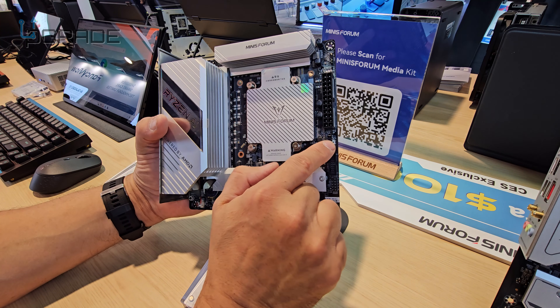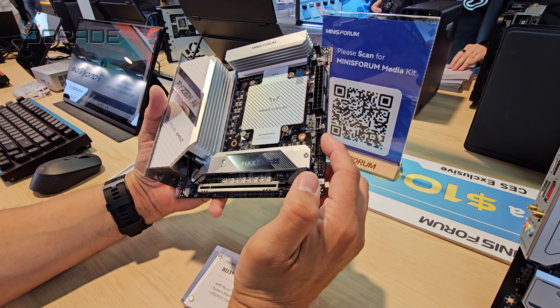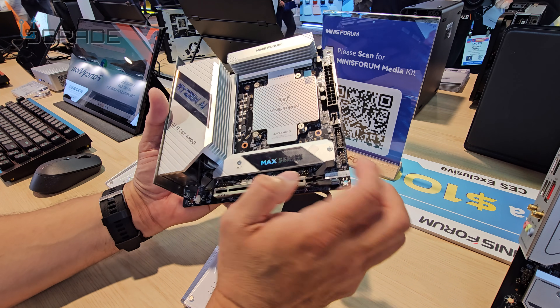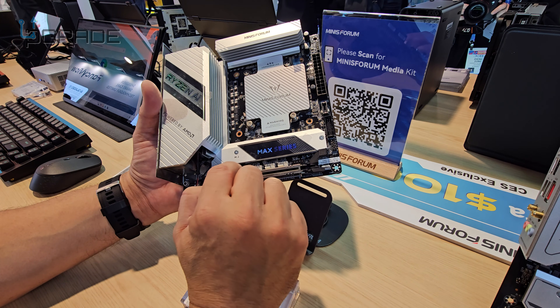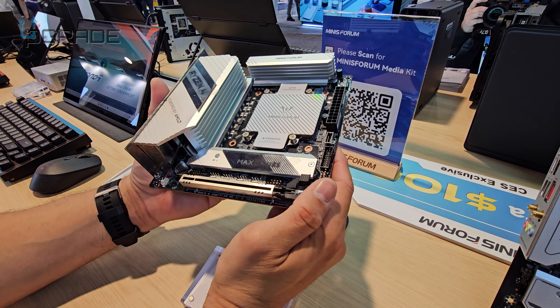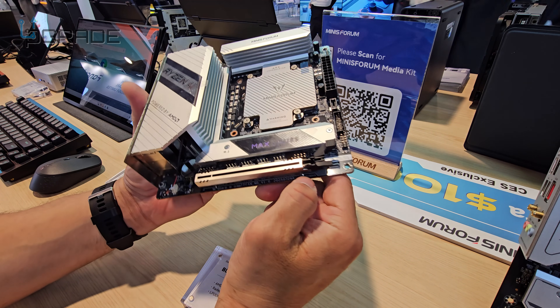You've got all the slots: Type-C connection, external USB 3.0, USB — this is our main system connection — USB, one, two, three, four fans. PCIe slot, I think it's an 8 or 16 slot — this is 16X.